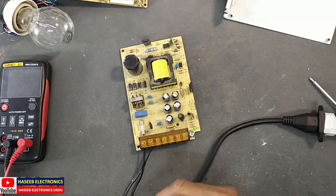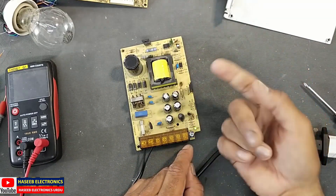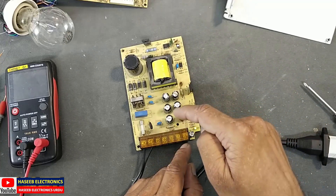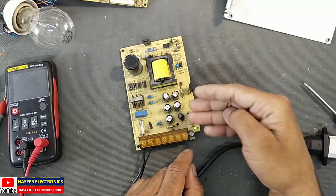The problem in this power supply is that the SMPS circuit primary side is switching, but when it switches there is a short circuit in the secondary. This means the power supply is driving in reboot mode.